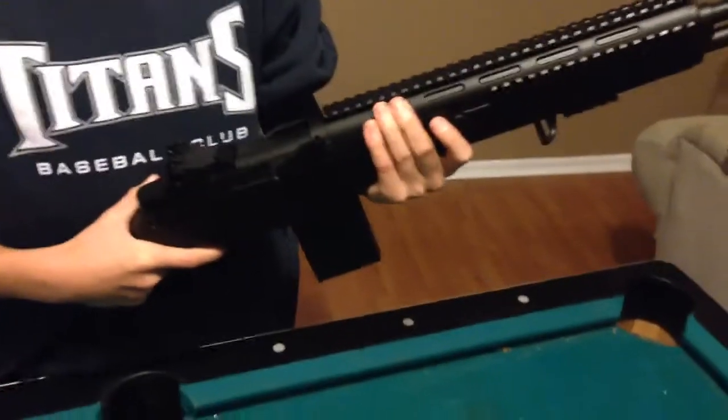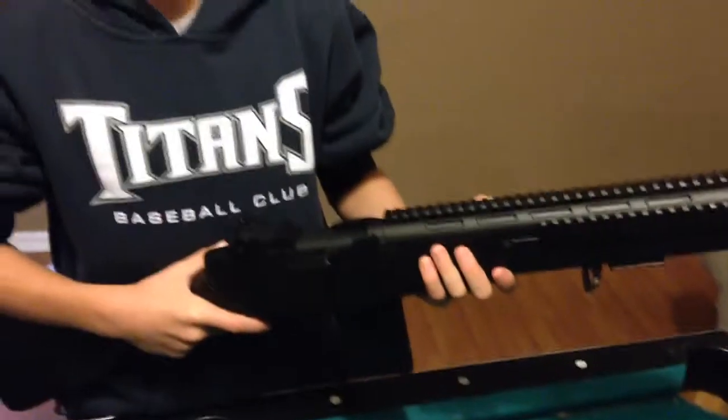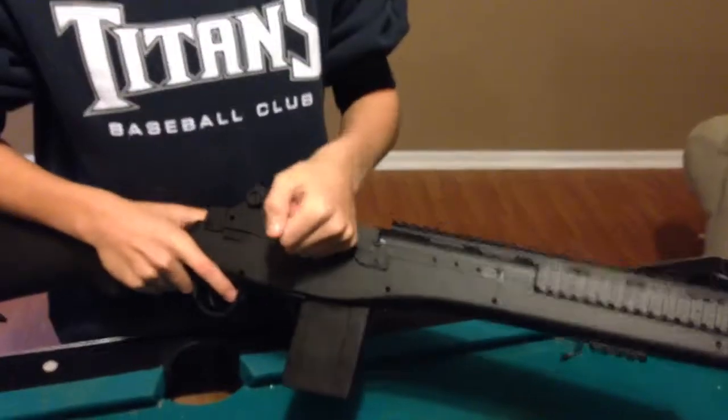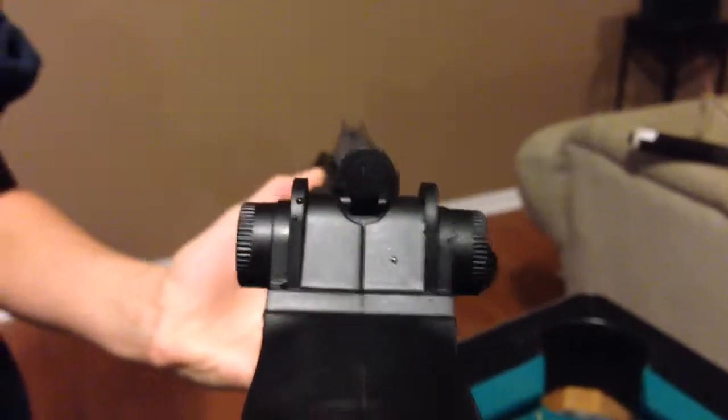The pros about it: it's really nice, it's 286 FPS — really nice for a plastic gun. Nice and light, good for shooting close range. If you look through here you might be able to see the sights.